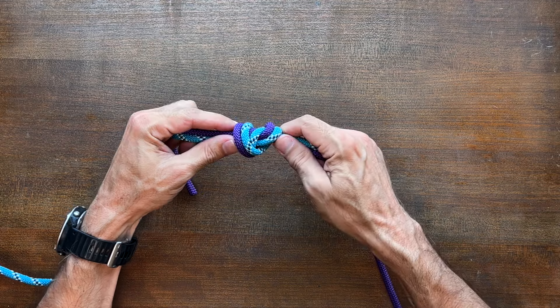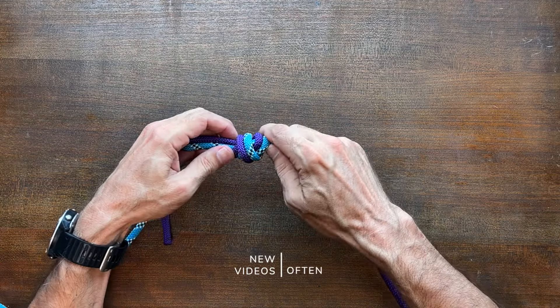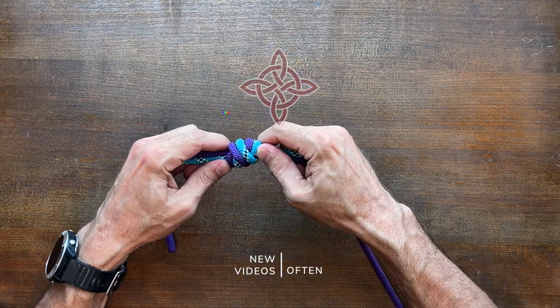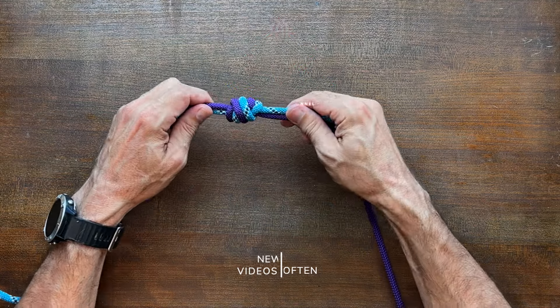I hope you enjoyed the short video. If you'd like to see other ways to tie two ropes together, then as promised, here's a link to '24 Great Bend Knots.' I hope you check it out and thanks for watching.